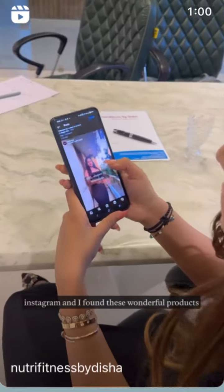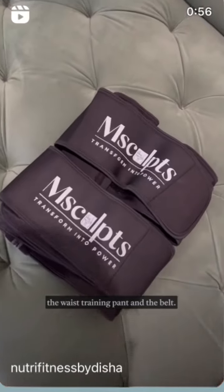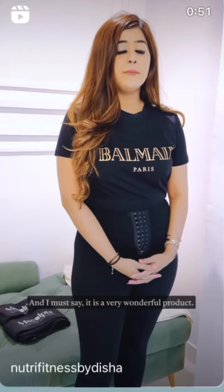The other day I was scrolling Instagram and I found these wonderful products — the base training band and the belt. I decided to try it, and I am here to review it today.